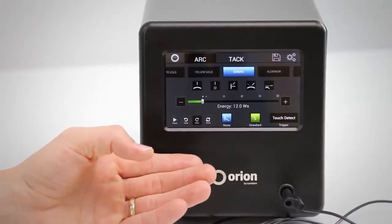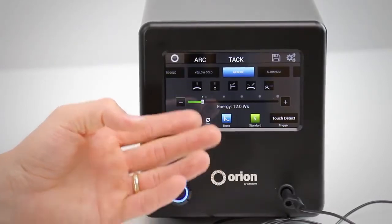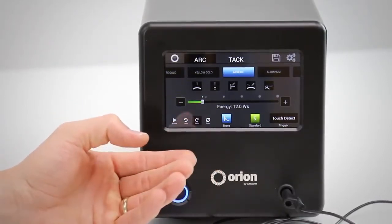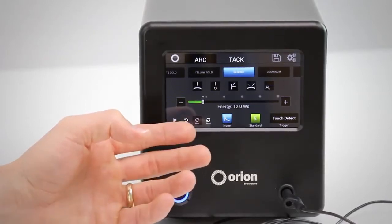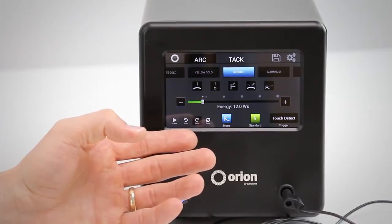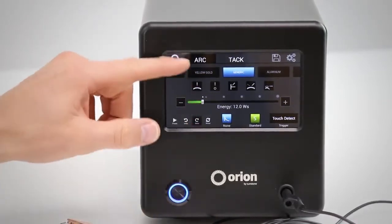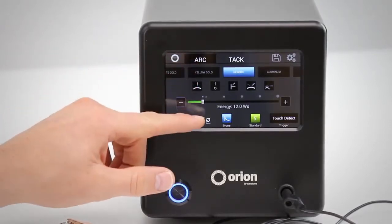Here we have the Orion 100C touchscreen user interface. This is the screen that will show up when you first start the system, and we set it up in a way that will be very simple for you to set your weld settings. The way we did that was to set it up linear, so we'll have you start at the top and then work your way to the bottom.